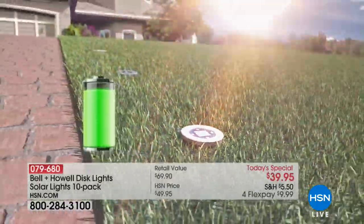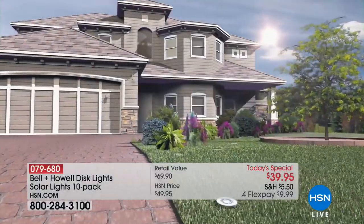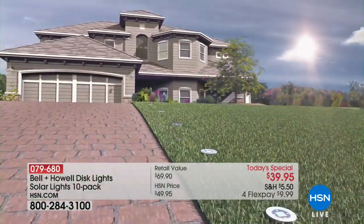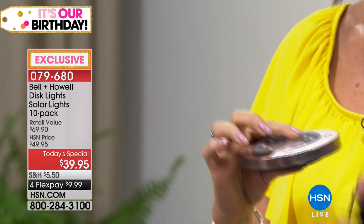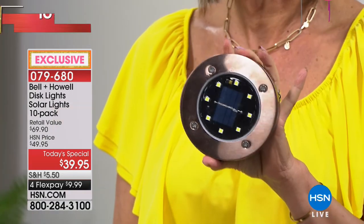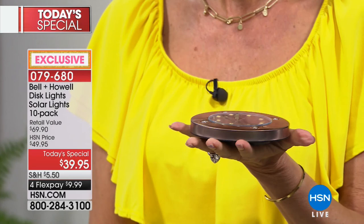There's nothing you have to do — you never have to replace batteries. The batteries are actually built in so you can't even access them. You just put them out there, let them do their thing every day, and forget they're there until they look beautiful every night. Over 12,700 already ordered today. This is the very first time we've been able to bring you these beautiful disc lights as a Today's Special. We didn't just give you a great value — we wanted to bring you something you can't buy anywhere else, because nowhere else has these with eight LEDs.